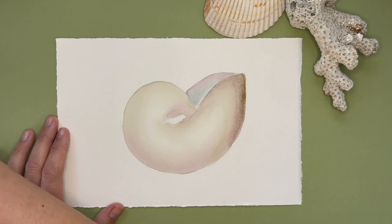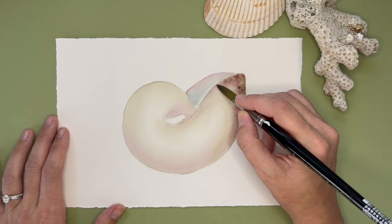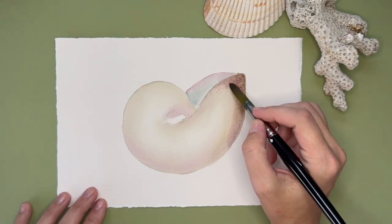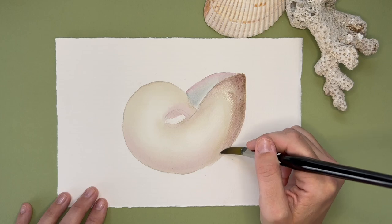Another blending technique I use is outside of the dry brush — which is really used when both the base layer and the layer on top are both wet — when the bottom layer is dry, you'll want to use just plain water along the edge of that pigment to create that gradient effect.